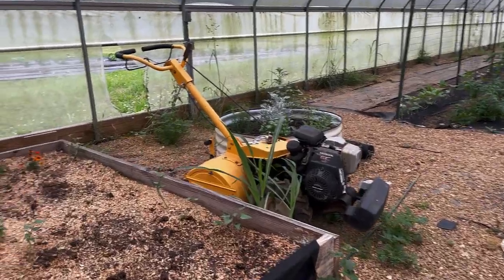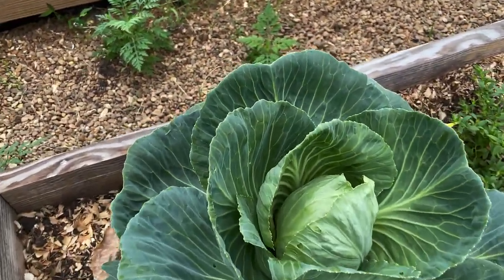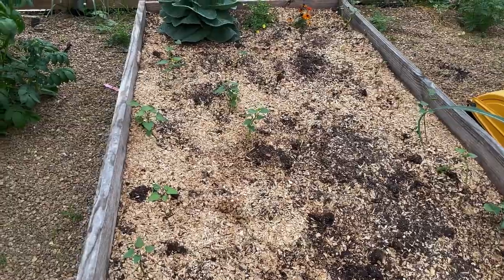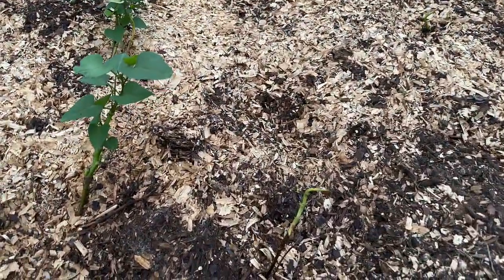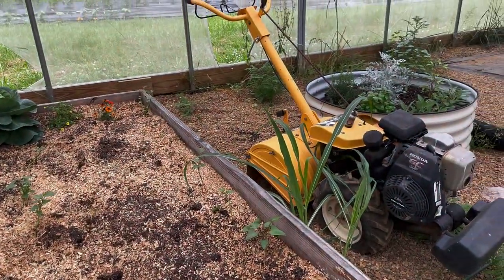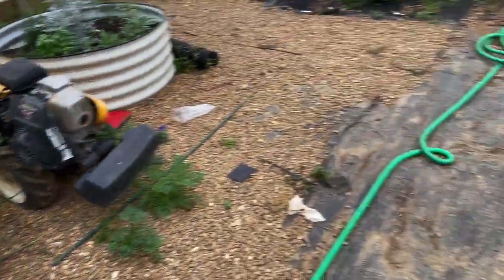The star of this last raised bed is the cabbage — it looks fantastic. I want the head to get bigger, but if it gets too hot I may have to pull it before it splits so we can at least eat it. These are sweet potato slips — they started off rocky. One side has leaves and is doing better; the other side not so much. I'm trying to find more sweet potato slips before it's too late but haven't been able to.